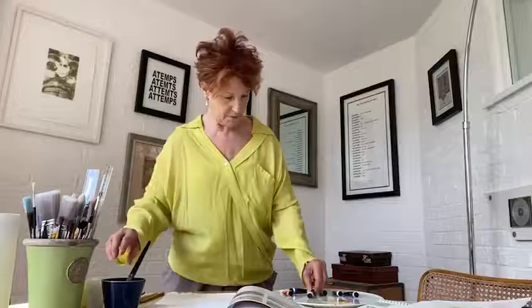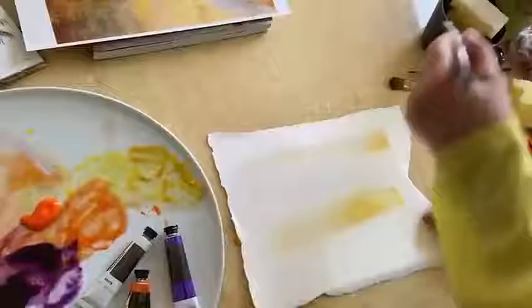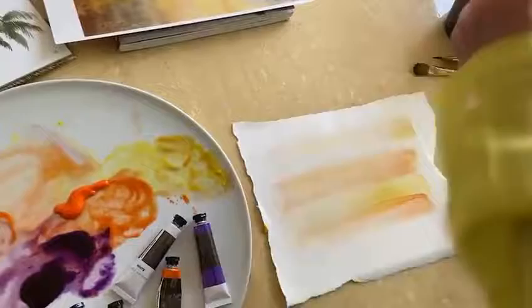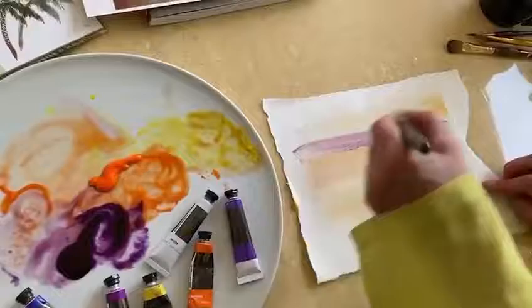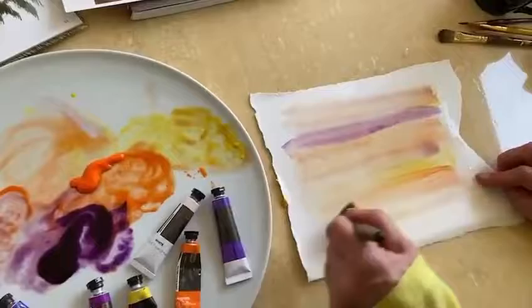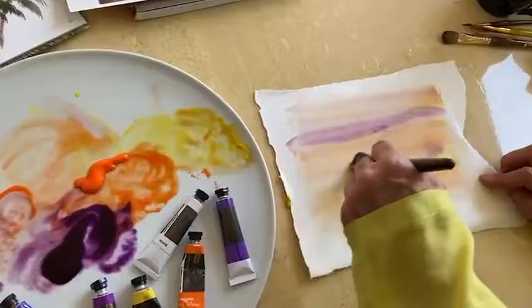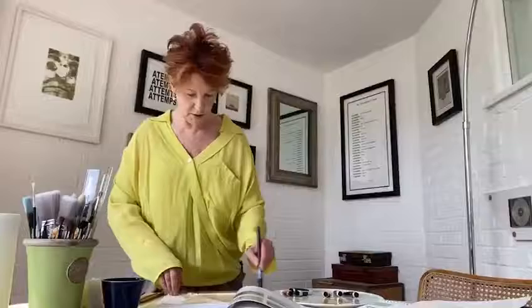Remember we're doing wet on wet, so wet another piece of paper. Let's do another one. I'm going to repeat that but let the colors blend in a more free way. Don't be frightened of making a bit of a mess — it really doesn't matter, because with watercolor it looks beautiful, it all blends in. I'm going to add some more yellow at the bottom to make it a little bit brighter, right across the page. Strangely enough with watercolor, the quicker you work, the better it works.